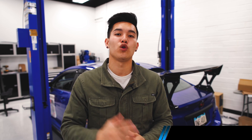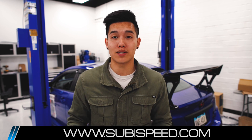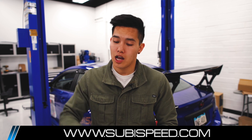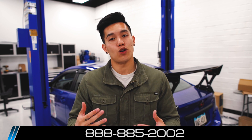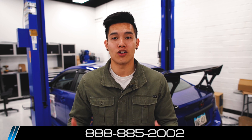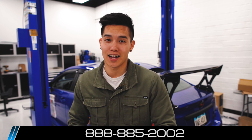All right, well there we go guys — those are some of the new products that are now available on our website this month. If you guys like what you saw, check out the links down in the description. If you have any questions at all feel free to email us or give us a ring, and don't forget to like and subscribe so you don't miss out on our latest videos. I'll see you guys next time.